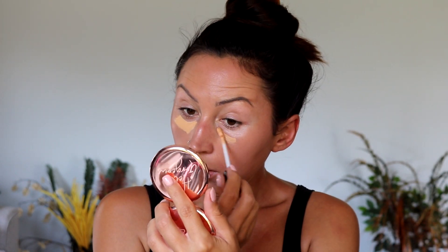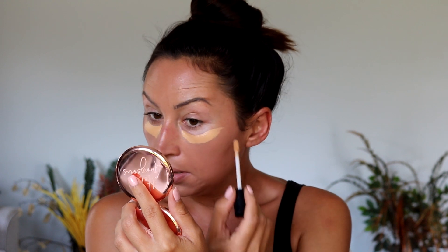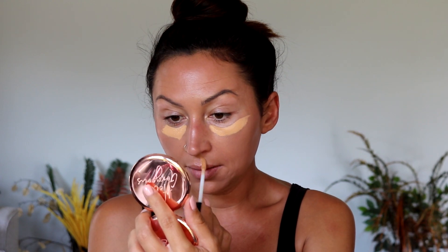For concealer we're going to use the Wet n Wild MegaLast — you know I've loved this one. I just got a deeper shade; this is in Medium Honey. Not really liking the undertone of this one, but we'll try to make it work. I forgot it is heavily fragranced, which I don't love.